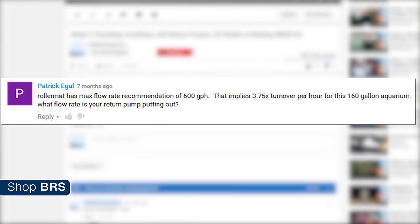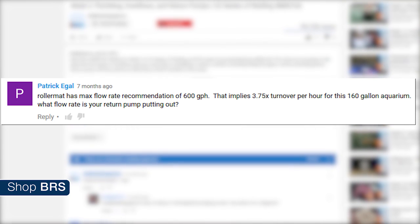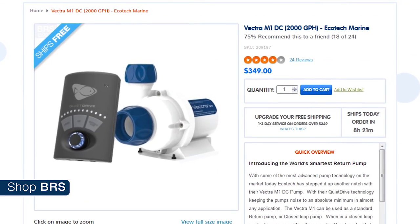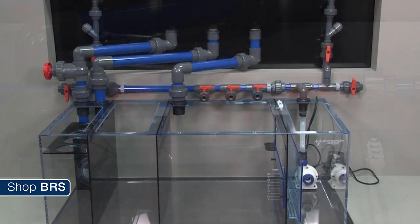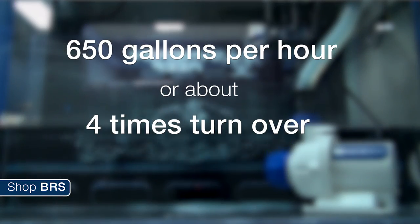The roller mat has a max flow rate recommendation of 600 gallons per hour, which implies three and three-quarter turnover per hour for a 160 gallon tank. We are using an Ecotech Vectra M1 DC return pump rated for up to 2000 gallons per hour, but there is substantial head pressure from our plumbing and it is teed off via a manifold to feed our skimmer as well. The actual flow rate through the roller mat in our sump is 650 gallons an hour, which is about four times turnover.